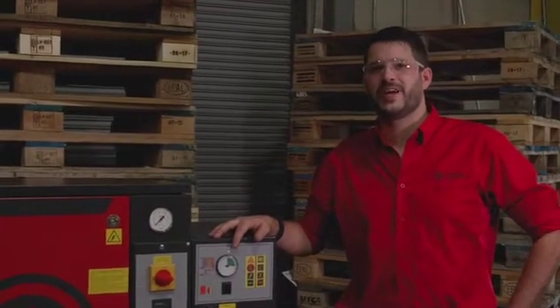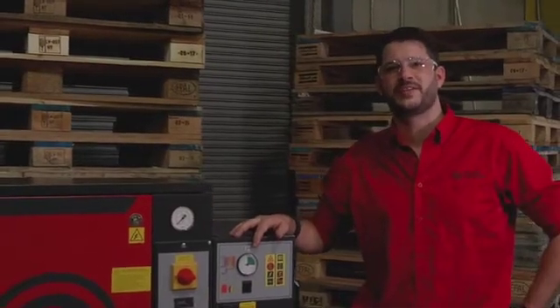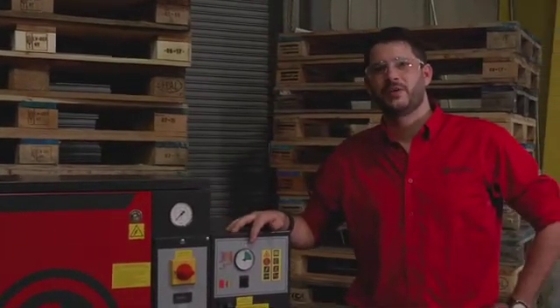As you've seen, there are a lot of easy maintenance items on this compressor, but if you have any questions you can always visit us at www.cpcompressors.com or call our 800 number.